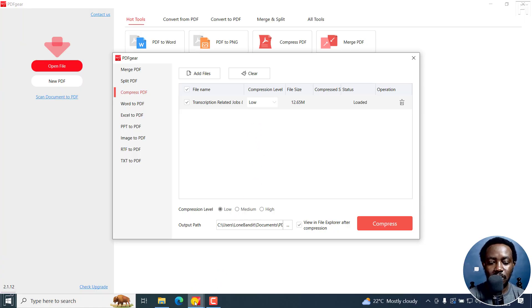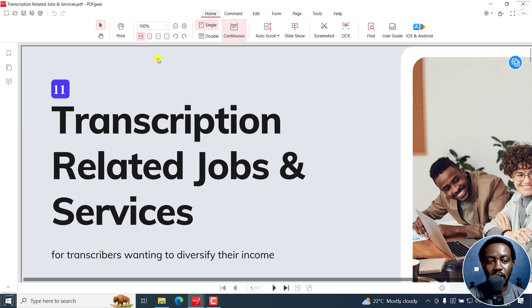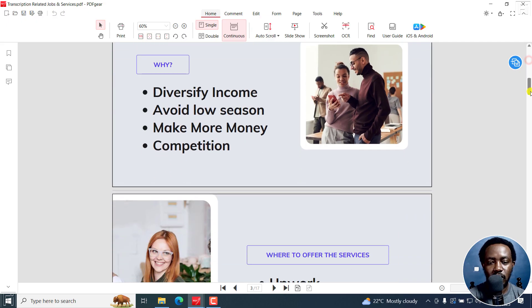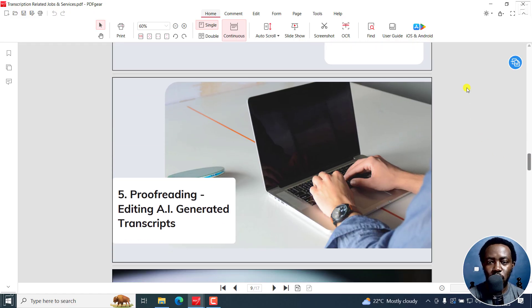For this one, we've got a PDF here, and if we open it up, you'll see that it has a ton of high-quality images. You can see some high-quality images right here. And if you do a lot of compression on this, it's going to be made some form of grayscale and not look good.